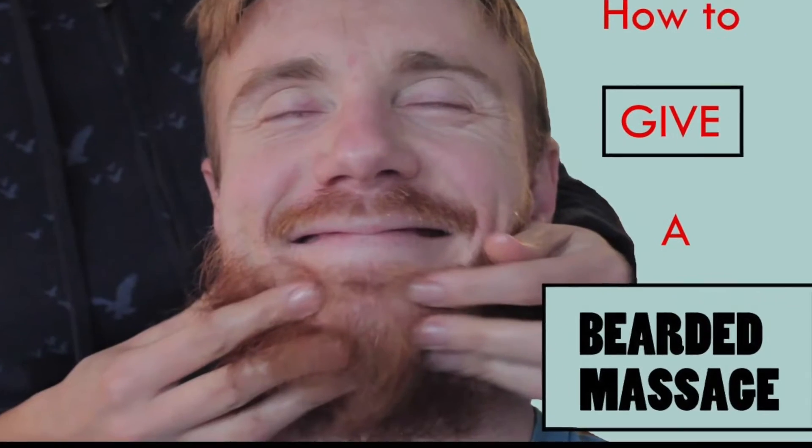If you checked out one of my recent videos on beard stimulation — giving yourself a beard massage or getting someone to do it for you — it's a good idea to always stimulate the facial hair region of the skin to bring more blood to the follicles, which helps promote hair growth.